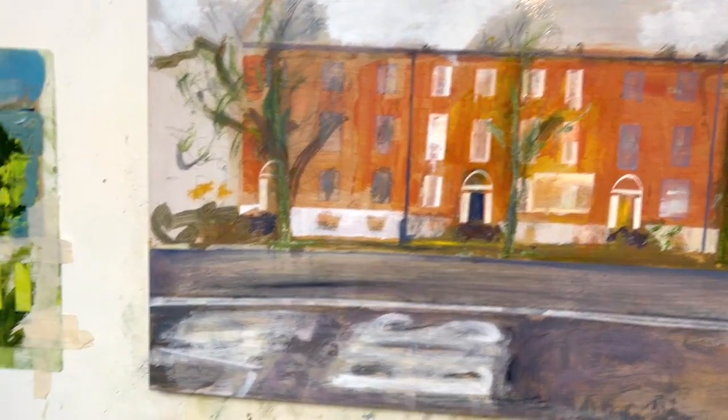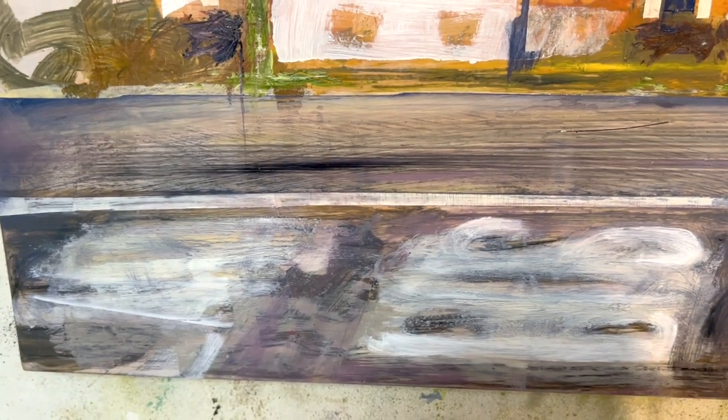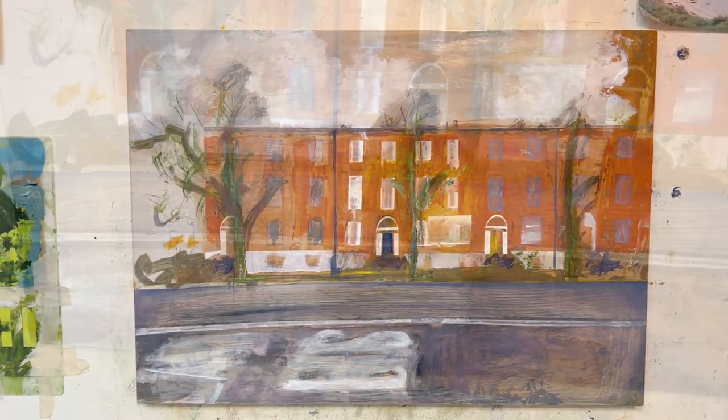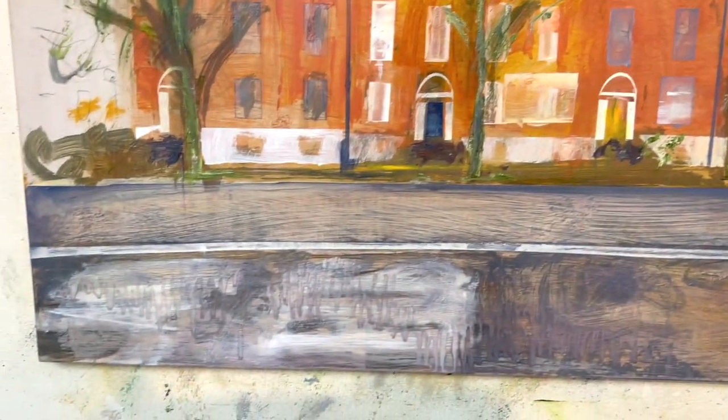I think I could put a little bit more detail in this. I think that's an hour, and then move on to something more exciting. I've washed out the road with a bit of turps — it was too shiny. The road shouldn't be as shiny as the sky. Simple as that.